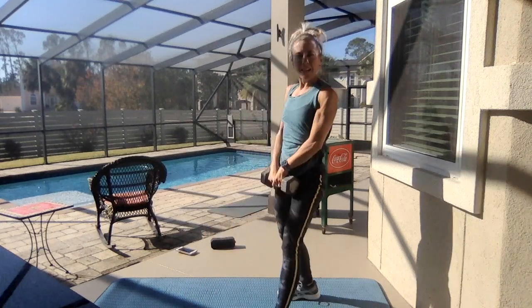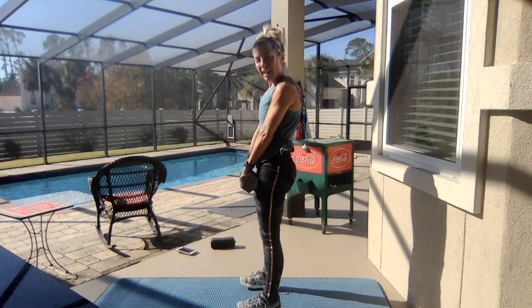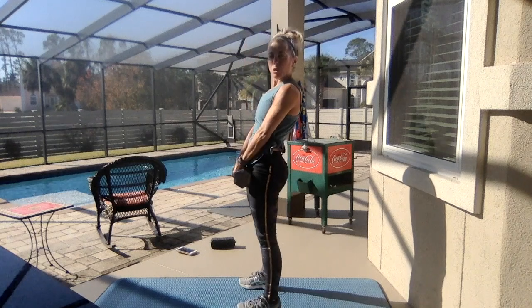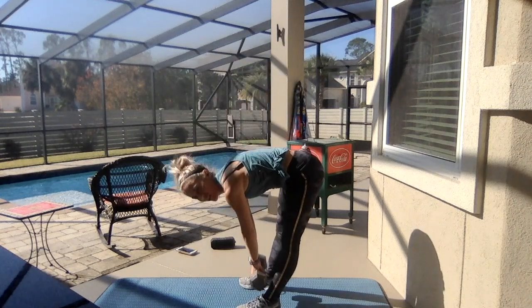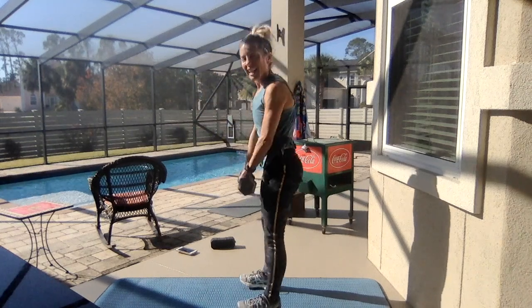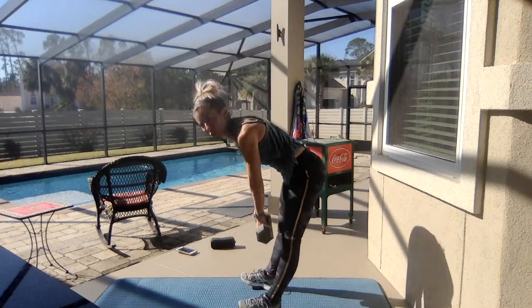Grab one weight — N means negative, which is eccentric. So we're going to go down slow and come up. Up is concentric, down is the eccentric negative. Feet are hip-width apart, knees are soft — working the negative part of the deadlift. Exhale up. After this is T, and we're going to do tricep push-ups. That should work the hamstrings and the butt.